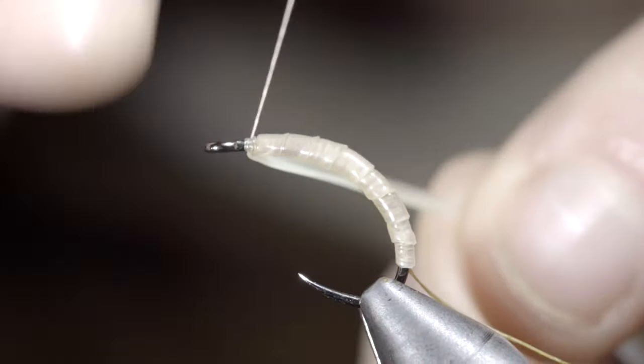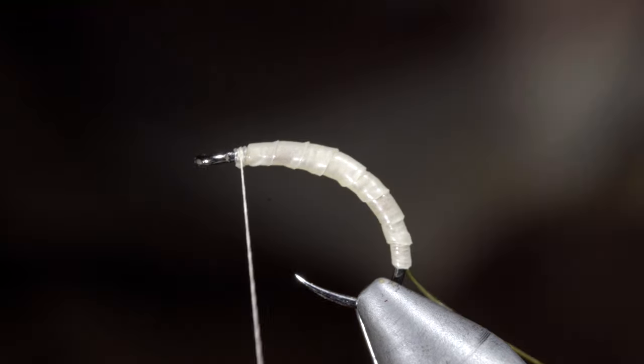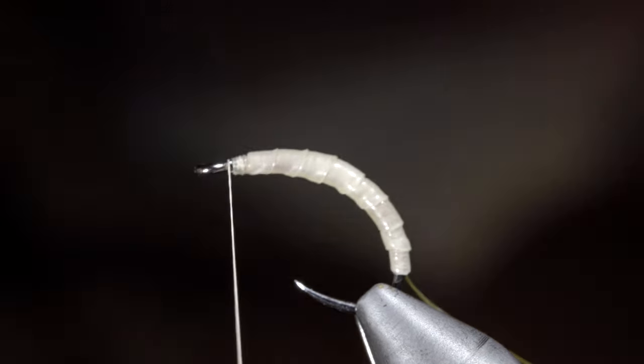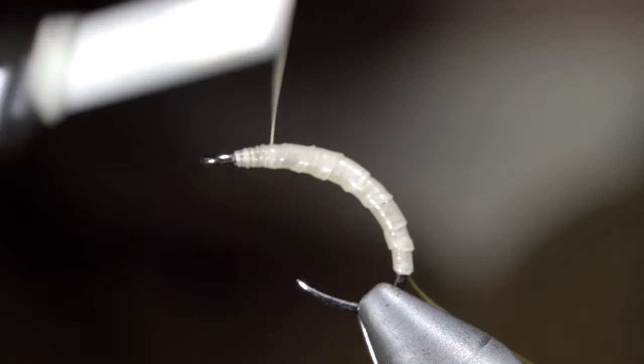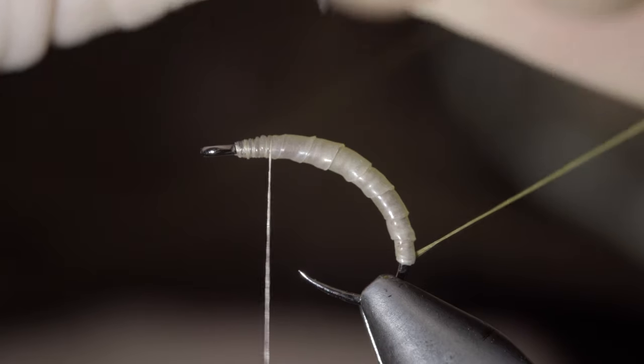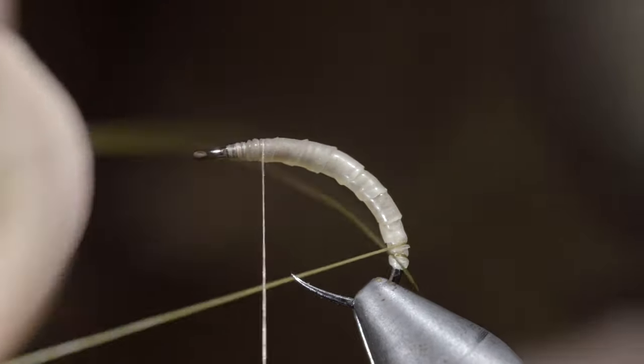Secure the latex by taking thread wraps both in front as well as behind, pulling it tight and snipping it free. Secure your tag ends tightly in place and wrap back on the latex slightly, at which point we'll grab our thread and begin to wrap it forward in open spirals.